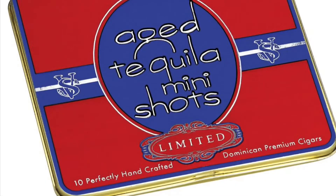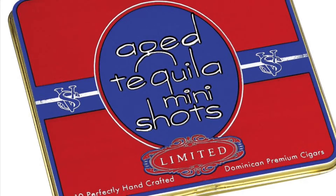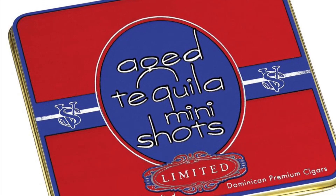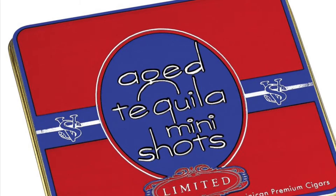Today we'll be going over Victor Sinclair's aged tequila mini shots. It is a smooth cigarillo with a Connecticut wrapper and a Dominican filler. It has infused flavor with a true sweet. It is 3.5 inches long with a 28 gauge. It is not handmade.